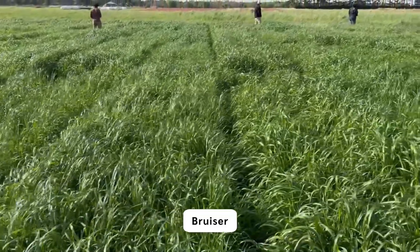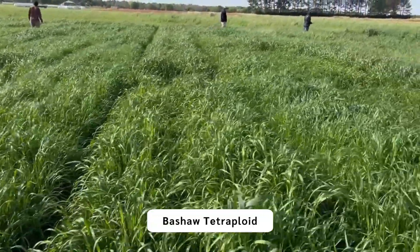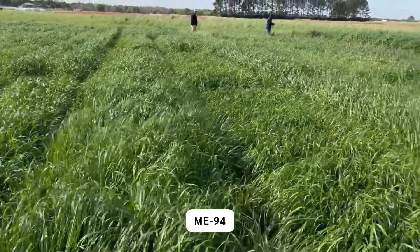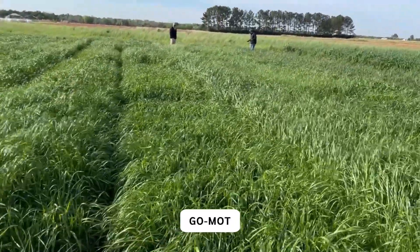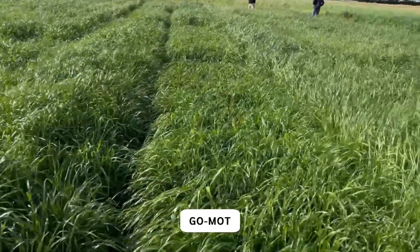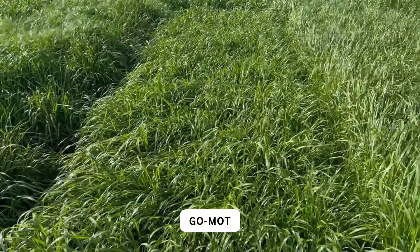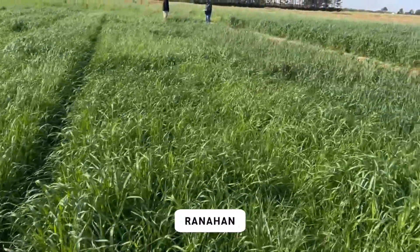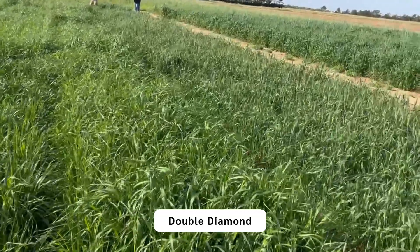Here's Bruiser again. Masha Tetraploid. Me-94. And then this is the Grasslands Organ Experimental. Brits. Ranahan. And Devil Diamond.